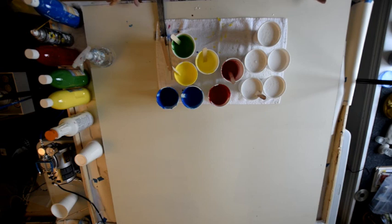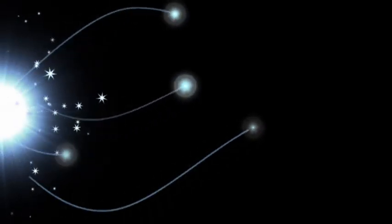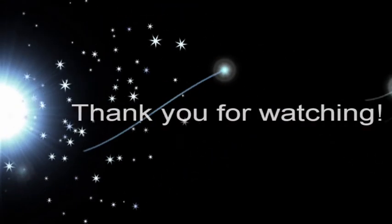My next video will be the actual pour on this 48x48, and hopefully you will be watching that one. Thank you.